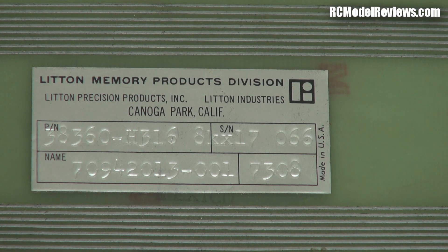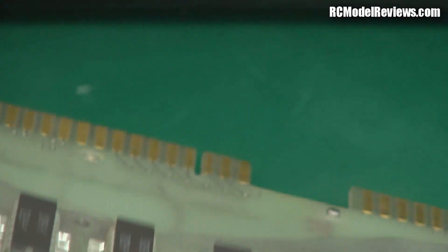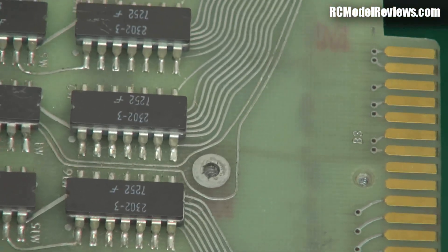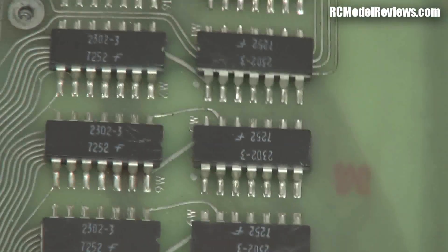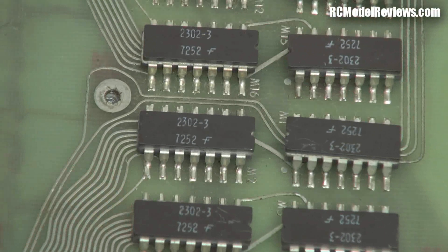I'll just confirm that — we'll have a look at the chips on the other side of this board because they'll have a date code as well. Here we go — yes, the date code on those is, I'm having to look through the viewfinder to try and read these — 1972. So the chips were made in 1972, this is a 1973 board, and it's a brilliant bit of kit really.